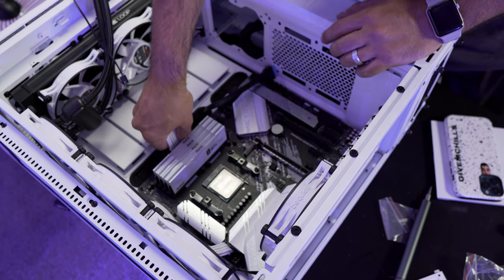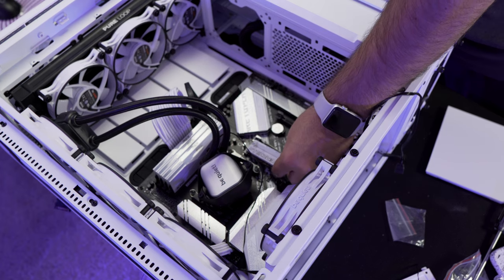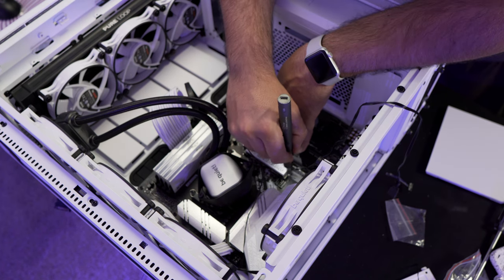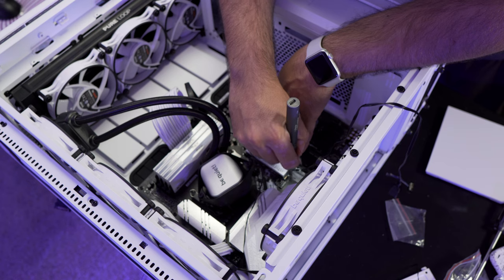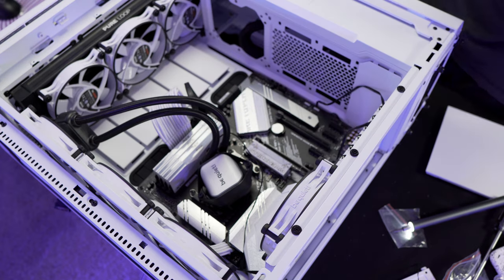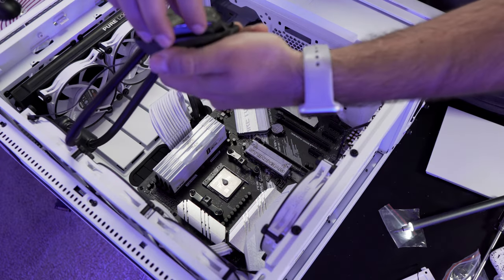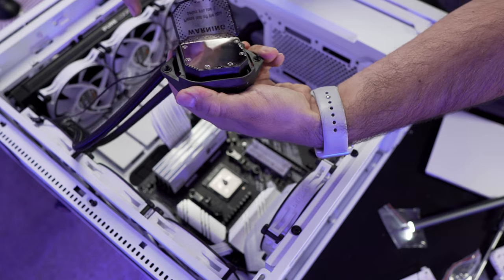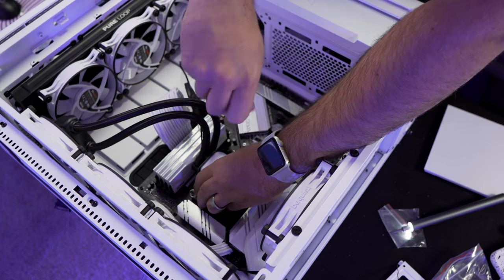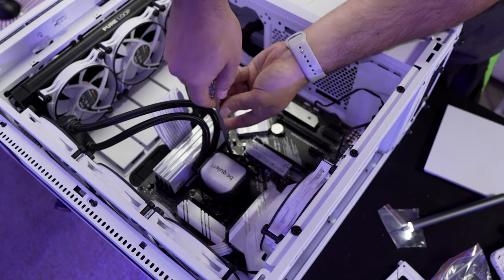Wiring up the 4-pin CPU connector and the USB 3 header. The M.2 SSD is in. Now throwing some thermal paste on the CPU — a dot right in the dead center — and peeling the sticker off the AIO plate. Lining it up and screwing it in. The AIO is installed — it looks really clean and pretty.